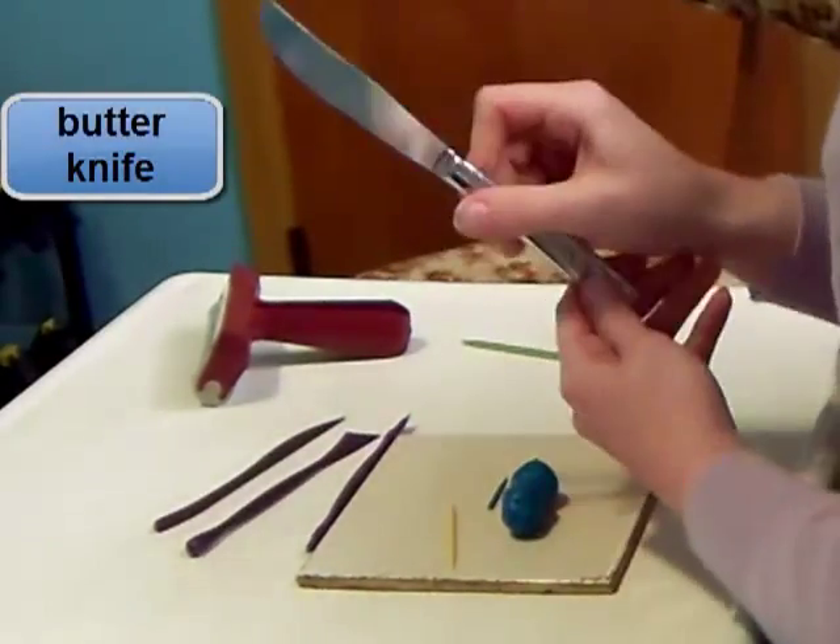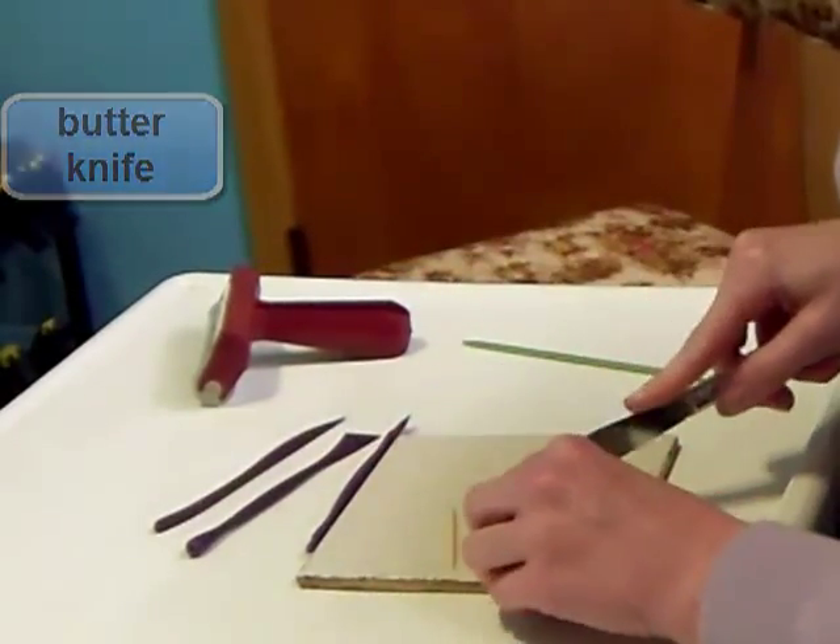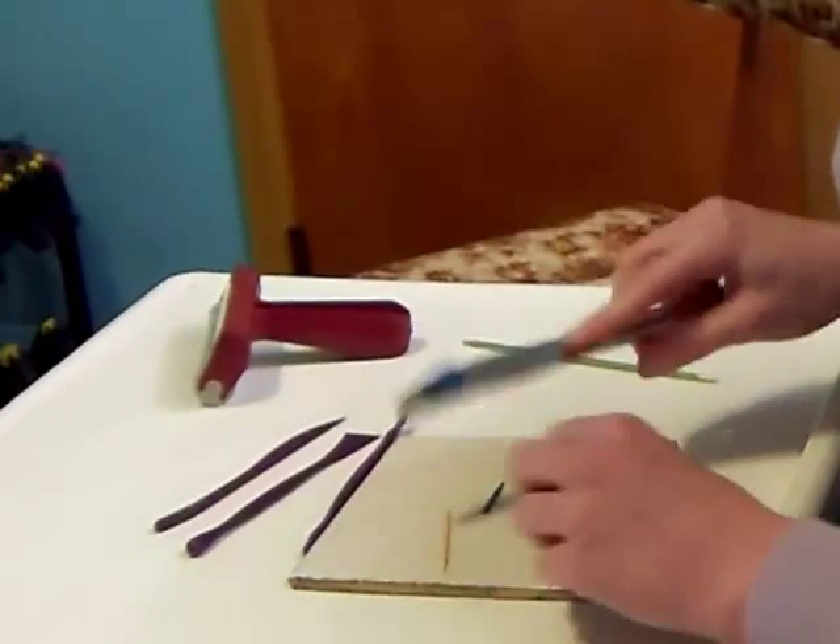And then we've got a butter knife. This is safe for kids so that they can cut the clay without having to worry about cutting themselves.